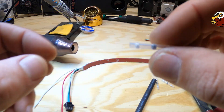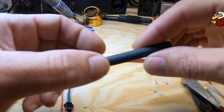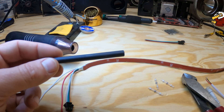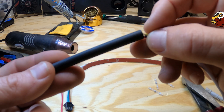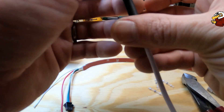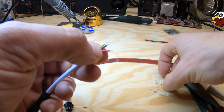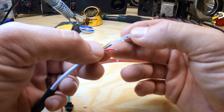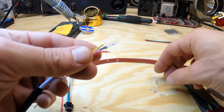With the heat shrink connectors, you use your heat gun and the tiny bit of solder in the middle will actually solder your pieces together — it's already heat shrink. Then you use a big piece of heat shrink to go over the top of everything. So the heat shrink goes over the big tube and then each one of these would go on like so.